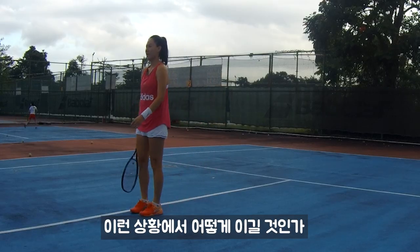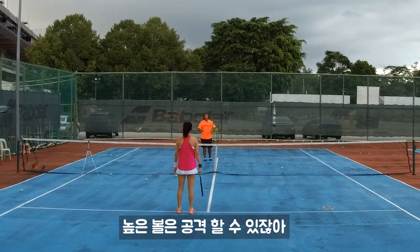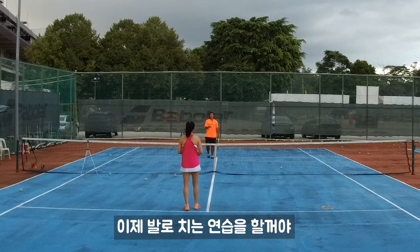So how do we win in this situation? If you go high, you can knock it down, which means you can hit harder. If you hit low, we need to lock it up — that's your defense. So what you're going to try is just hit to the feet.